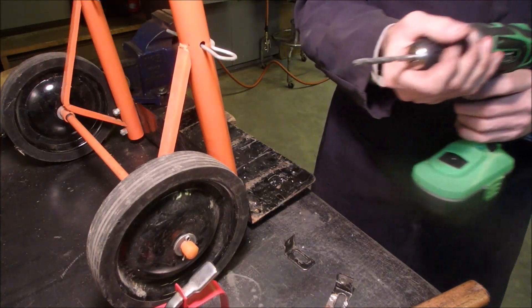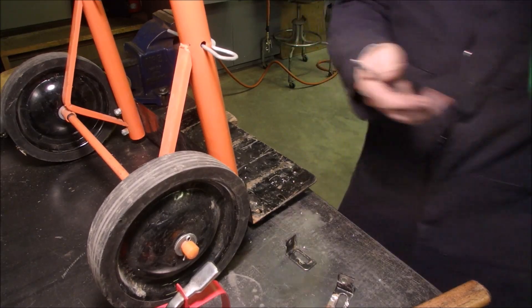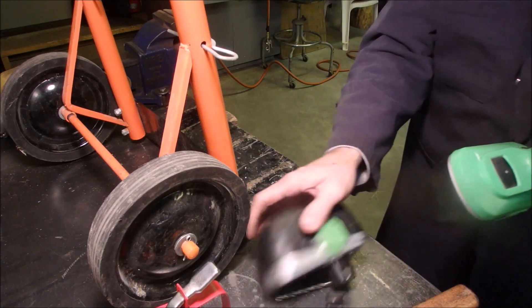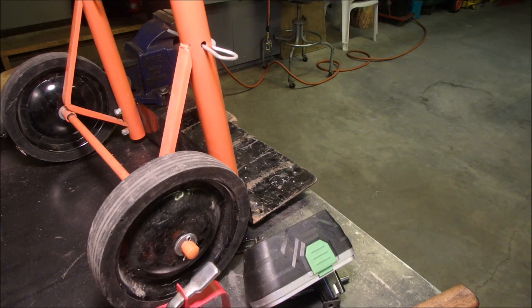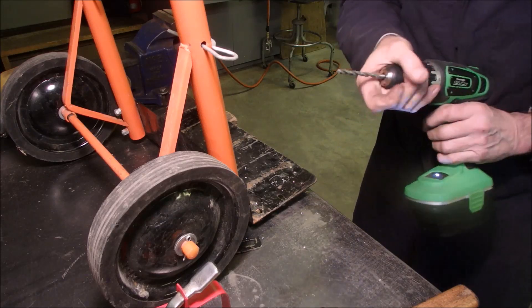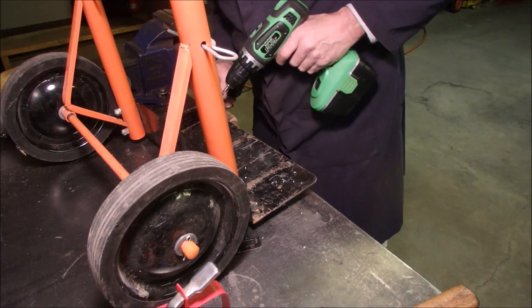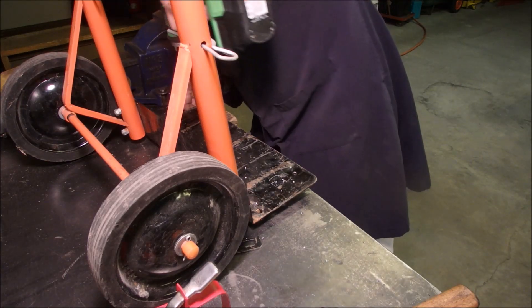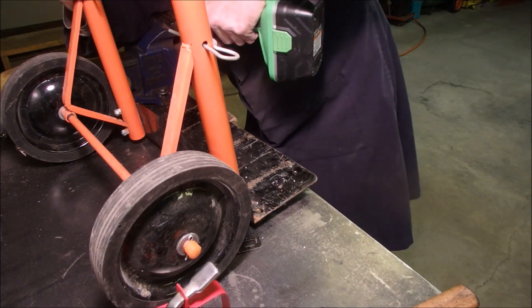I've gotta get a different drill — charge that up after. I guess I could just change the battery out. Okay, that battery's dead. Let's see. I think right there. Doesn't quite look centered, but the brackets are slightly different.